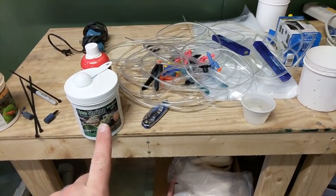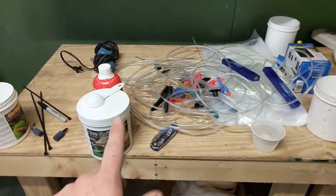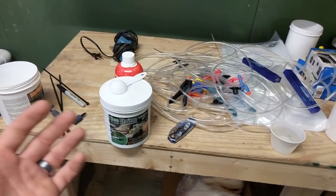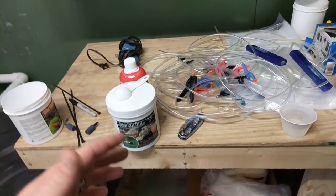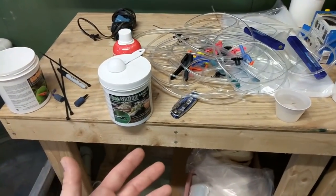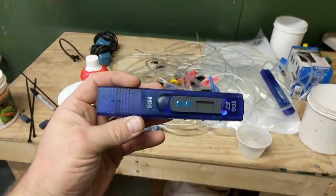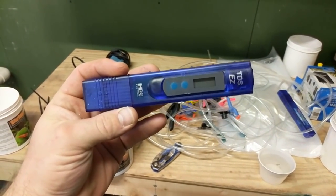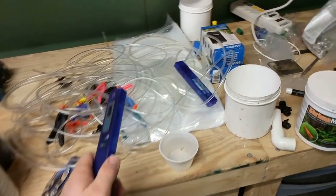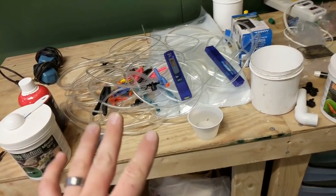The reason I use powdered is because you know it's always going to be the same no matter what. If you use a liquid, sometimes it may not get mixed well, sometimes you might not shake it up - it's always going to be different and you're not getting the bang for your buck. To do this you need two things. This is the TDS pen that I use - TDS Easy HM Digital. You can get them on eBay or Amazon, they're under 20 dollars and they're extremely accurate.